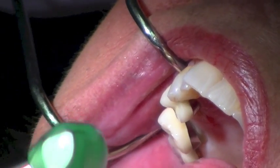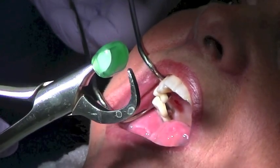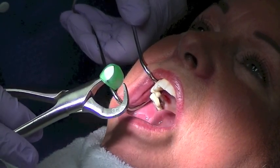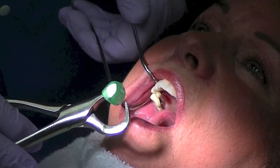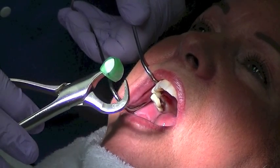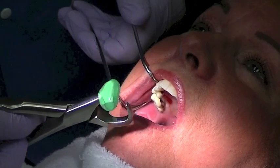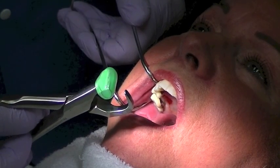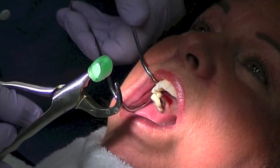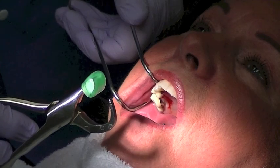Now we're going to use the innovative physics forceps. The standard set, as many of you are aware, has four different instruments: a maxillary right, maxillary anterior, maxillary left, and a universal mandibular. Here we're using the maxillary right physics forceps, which consists of two pieces. There is a beak, which will engage the palatal surface of the tooth structure — which I just flattened so we should have a good base — and then a bumper, which will be placed as high up the vestibule as possible, up at the mucogingival line angle.